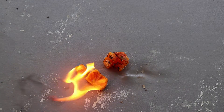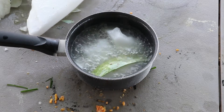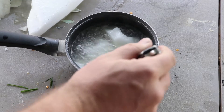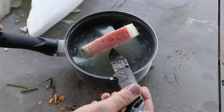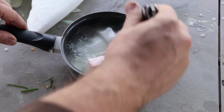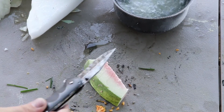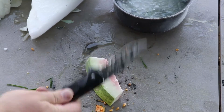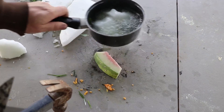I wonder if the watermelon will absorb gas at all. Alright, let's see how well frozen this watermelon is. Oh my god, that is really frozen. Just like the orange, it's lost all its color.